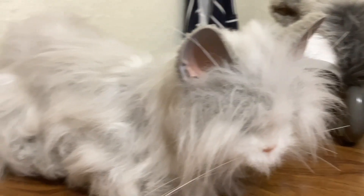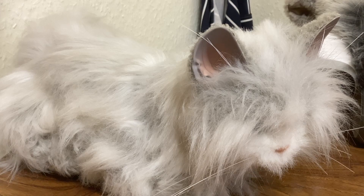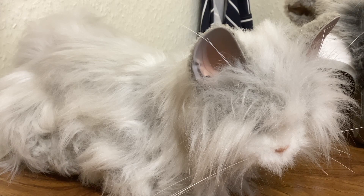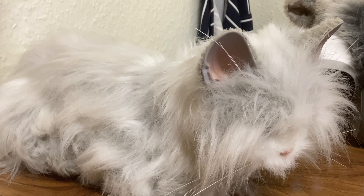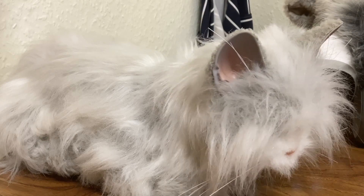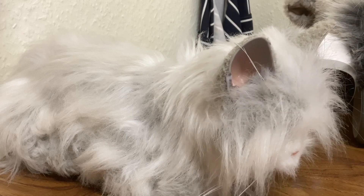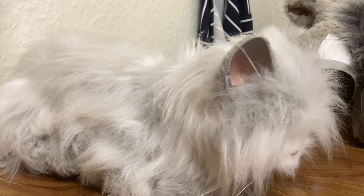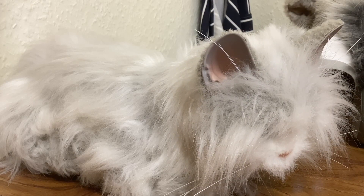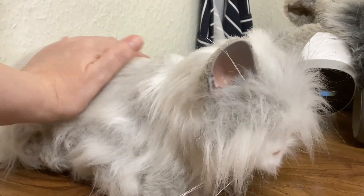I wouldn't have been surprised that it has no vibration given how old it is — it was the very first For Real Friends model. It looks like an old cat the way it hangs its head, and it is acting old as well — she's 22 years old now. She does look a bit arthritic maybe, but she can raise that tail alright.